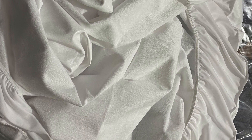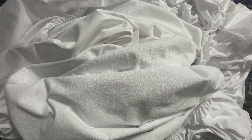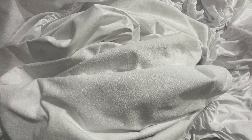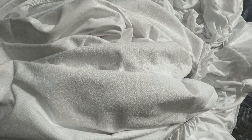So this is the Wakefit waterproof terry cotton mattress protector review. I am 100% satisfied. I also have a purchase link in the description below. If you like, share my video, subscribe, and click the bell icon. Thank you!